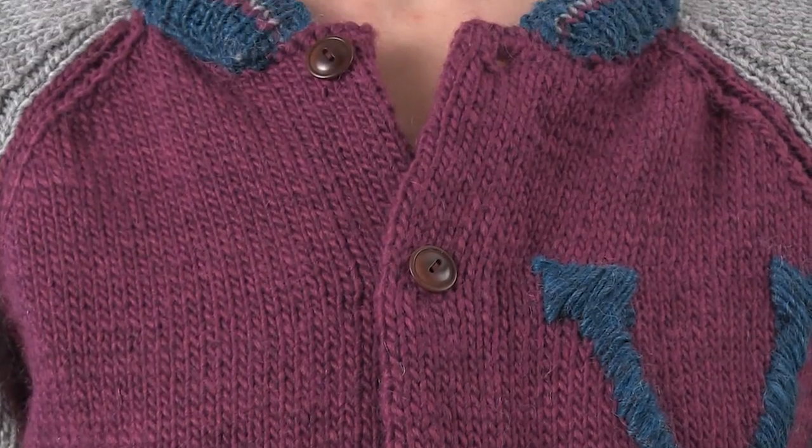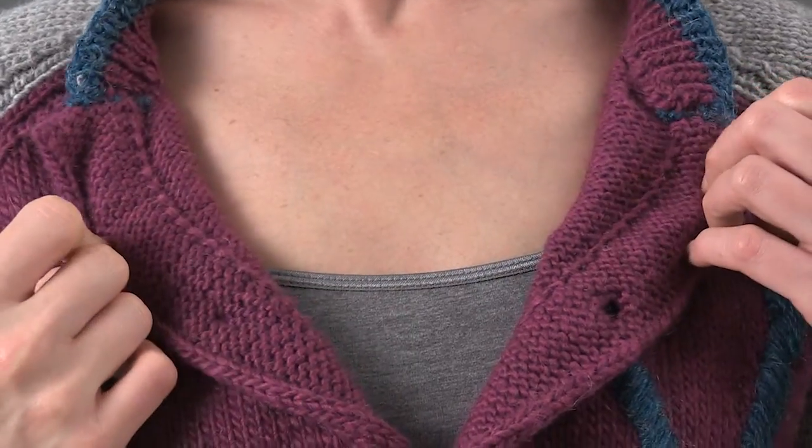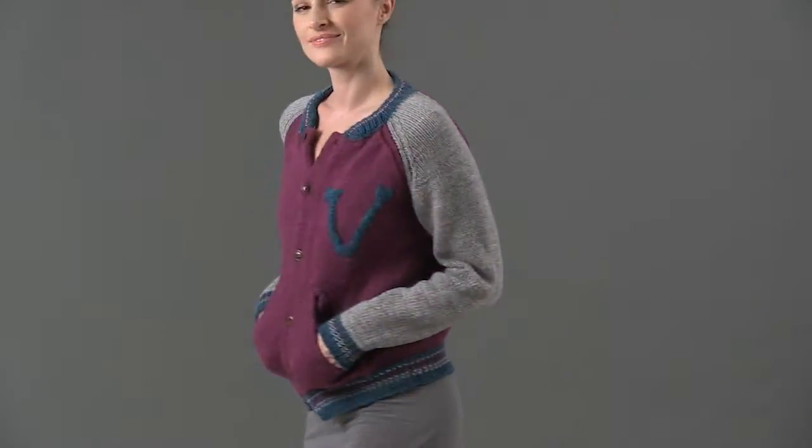The slanted pockets have knitted linings. The embroidered V is optional. Make it in the Brown Sheep Company's Lamb's Pride Worsted to keep you warm in the stadium.